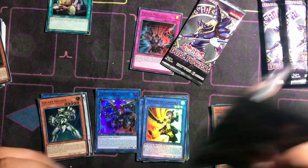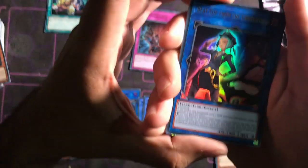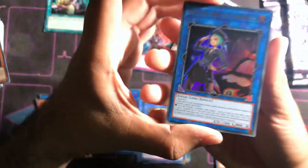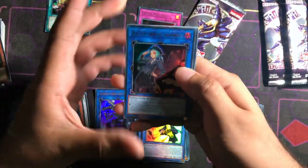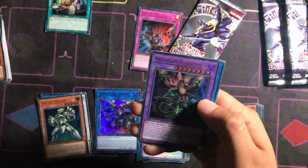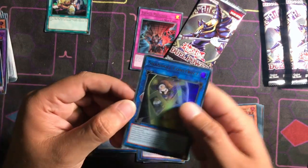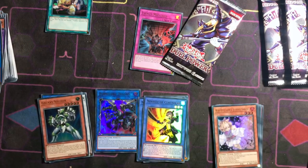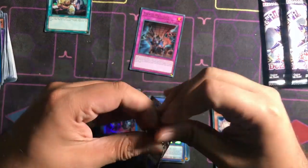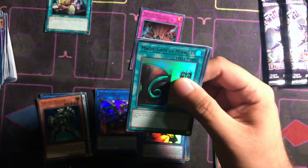We got the Evenly Matched already — we need... oh there we go. Beat Cop from the Underworld, look at that guys! Predaplant, Booster Dragon, and El-Shaddoll Construct. Not El-Shaddoll but Shaddoll Construct. Alright, let's continue — we're already at 12 minutes, we need to hurry this up.